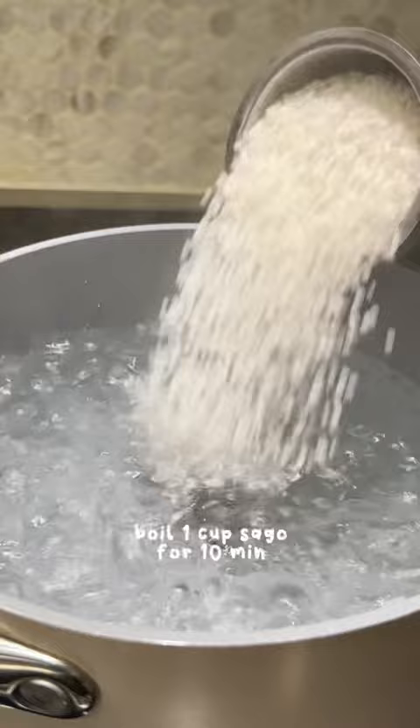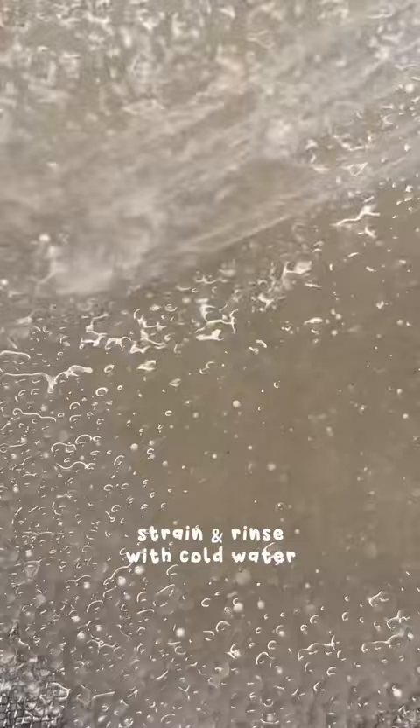First, boil a cup of sago for 10 minutes. Then turn off the heat and cover for five more minutes. Strain it and rinse thoroughly with cold water and set aside.